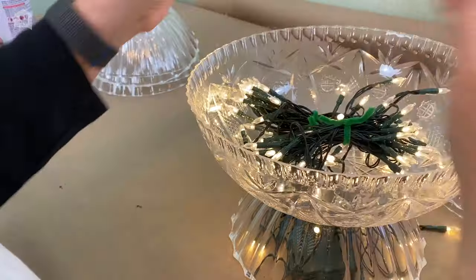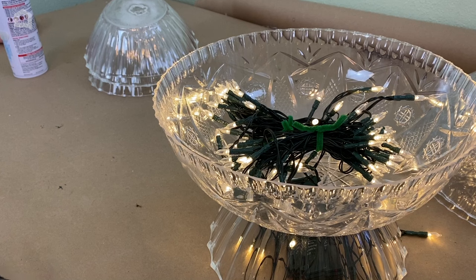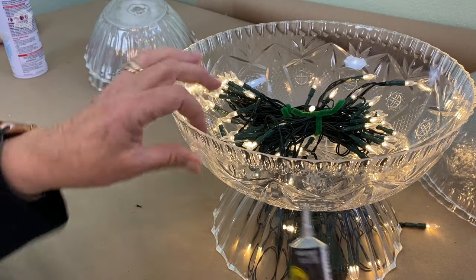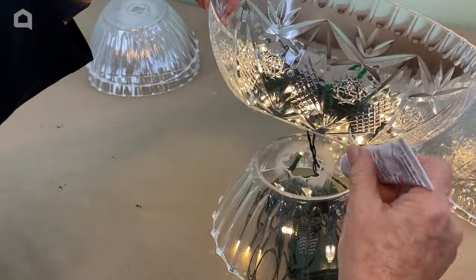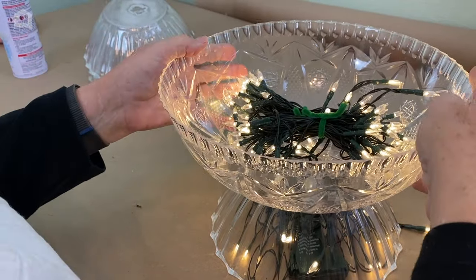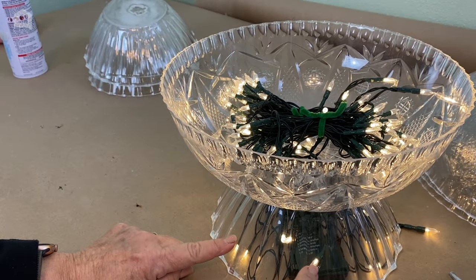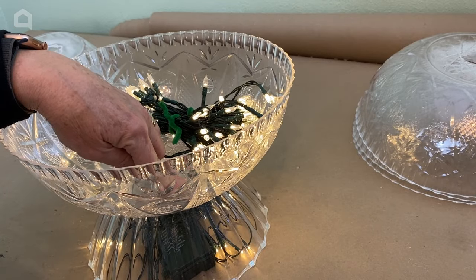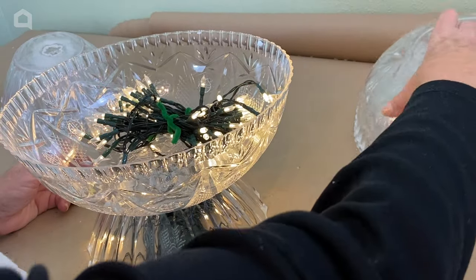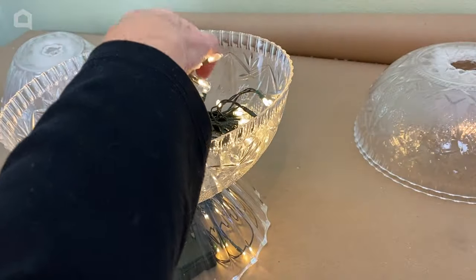Now I have this bowl on top of this one, but I want to secure it — so I'm going to take Eileen's The Ultimate adhesive and add a bead of it right around the top. Then we secure that bowl right to the bottom bowl. When you're confident the adhesive is dry and they're glued together well — so you can pick one up and the other comes up too — we're going to take our second large crystal bowl with the hole in it and do the same thing.